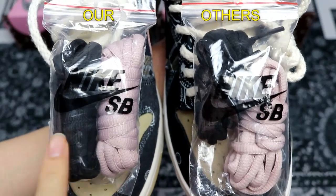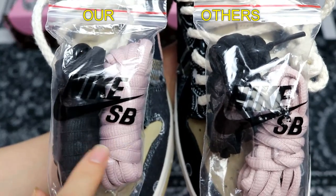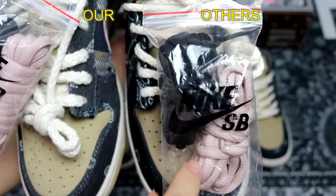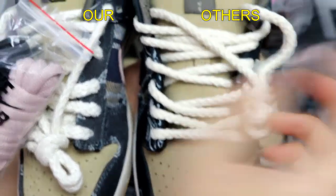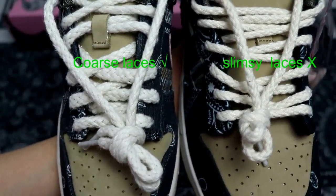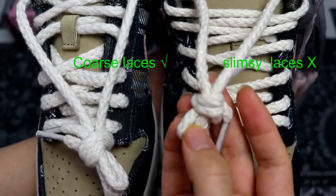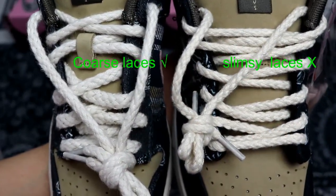First I'm going to compare the shoes. The left one from our factory is in very good condition — the black and the pink laces are exactly the same size, very neat and tight. Compared to the other factory's shoes, the condition is not so good: the black lace is shorter than the pink one, so they are not the same size. Also comparing the shoelaces, the red one from our factory is the same coarse texture as the real one, while the right one from the other factory is slim. You can see the difference.